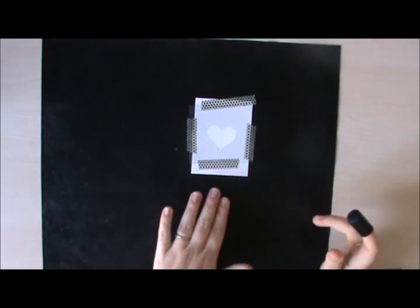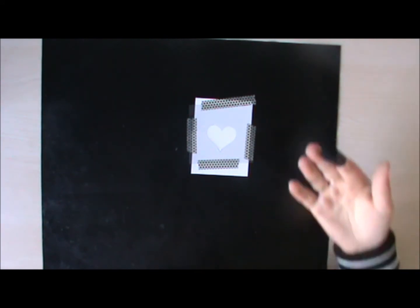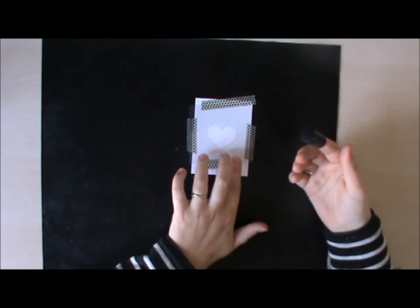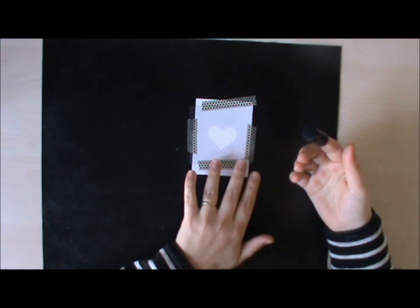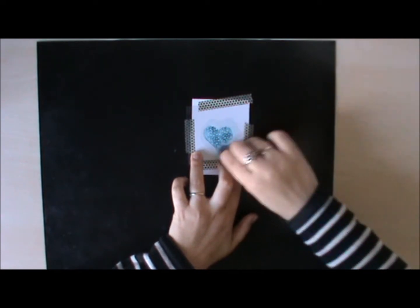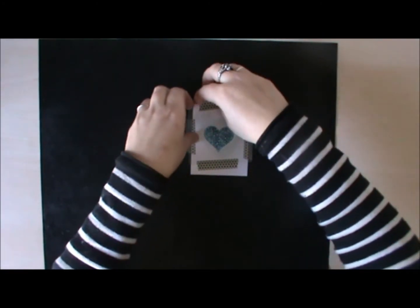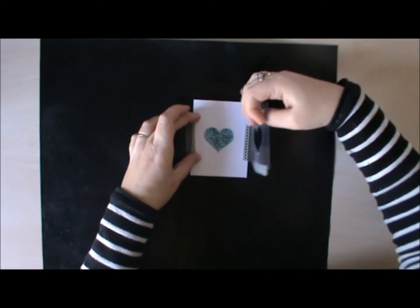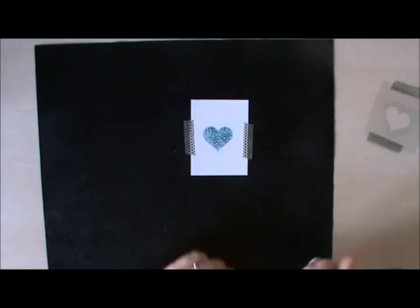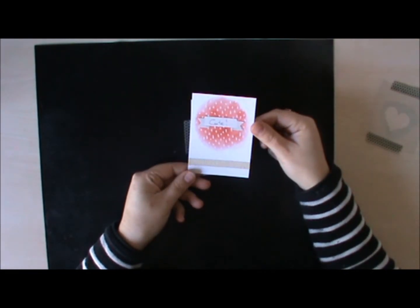The first trick for the embossed cards is to use a sponge dauber and to either make a circle or an oval with your sponge dauber, or to use a sheet of acetate as a stencil. I punched out the sweetheart from here and then I simply use my sponge dauber to put a colour in there. I can now remove my frame and there I have a really nice card.